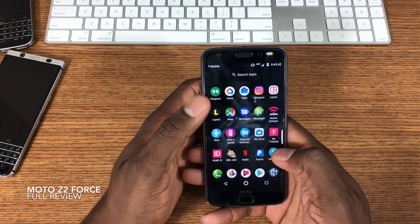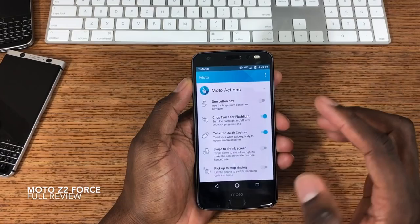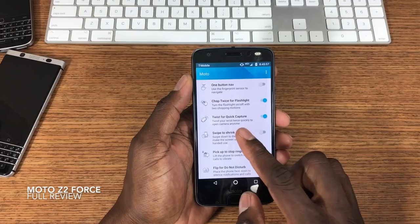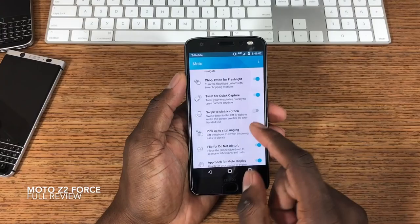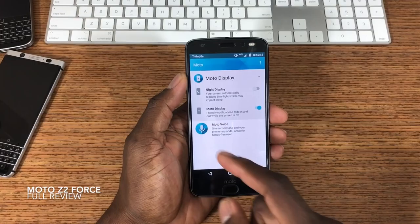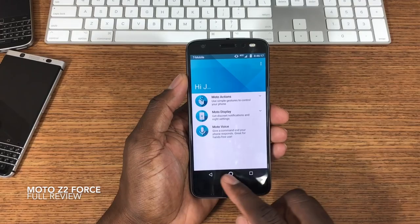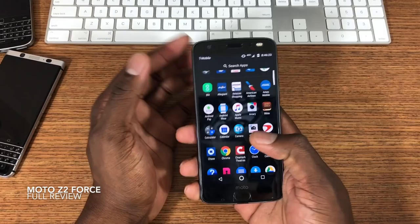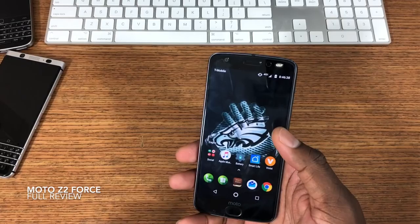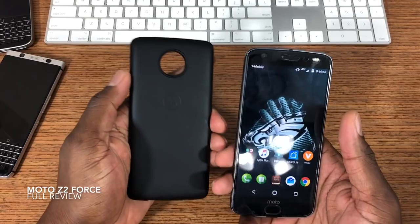As far as features go, this phone has Moto Gestures and Moto Actions. There are tons of actions — one-button navigation, chop twice for the flashlight, twist for quick camera capture, a shrink gesture, swipe down from left to right. There's also Moto Display for notifications, which I love, and Moto Voice. I think Motorola did a great job putting this together. The two main features I use are the camera and the chop-to-flashlight.